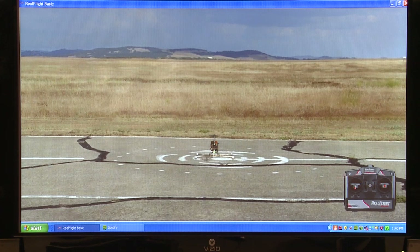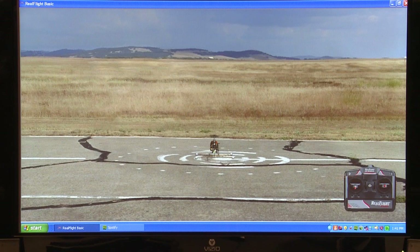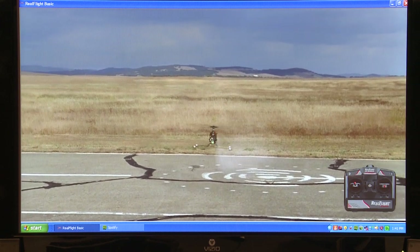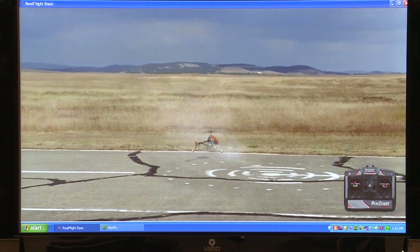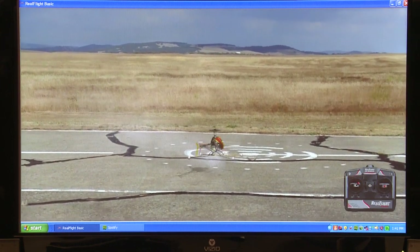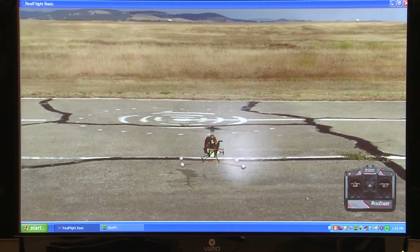What I think people should do at first is imagine setting up a shot — let's say we want to get a tall shot of this field, do a quick lift, almost like a crane shot, and then bring it back down and land it in front of us. It's easier to fly these helicopters when the back is facing you, because then right is right, left is left, forward is forward, backwards is backwards. It just makes it a lot easier.